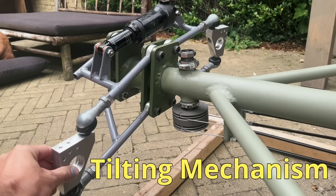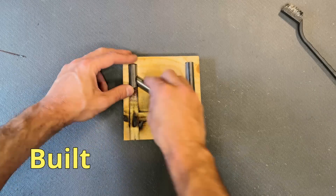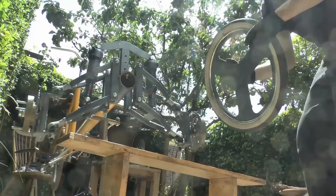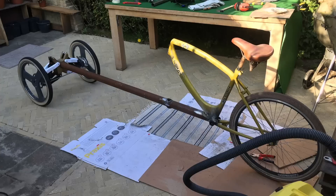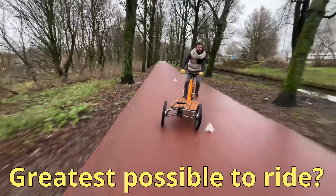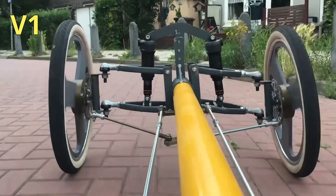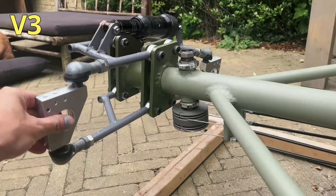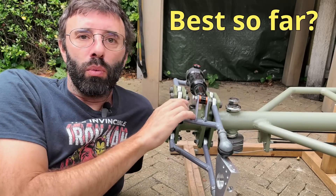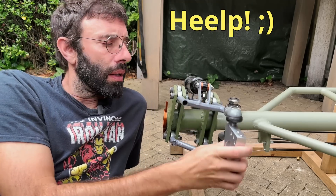In this video we show this tilting mechanism and how it was designed and built to be part of this tadpole tilting cargo trike. I've been making trikes via an iterative process trying to get to the greatest possible vehicle to ride, and this is the third version of the tilting mechanism. I'll tell you why I think this is the best so far and, as usual, ask for advice to make things even better.